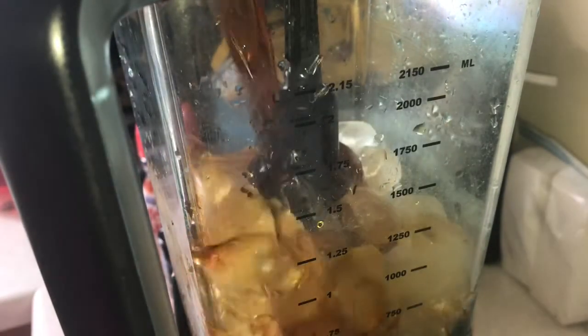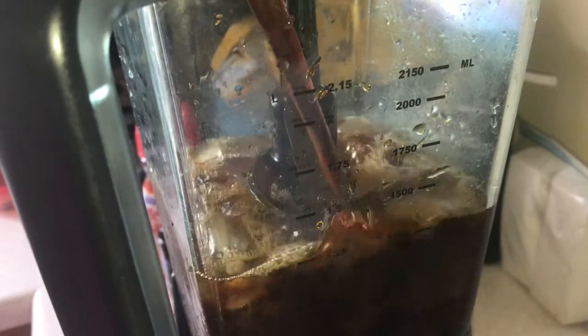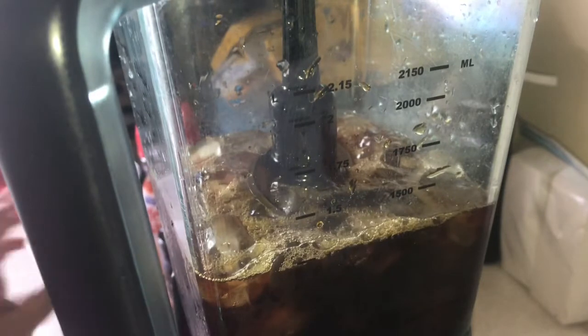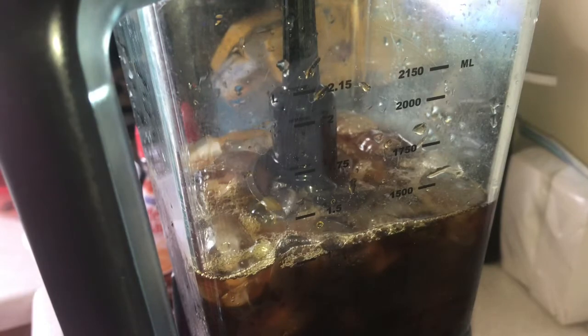Then you're gonna take your blender, put some ice in there, add your coffee, your creamer, your caramel, and blend it until it's frothy. Make sure you try to blend up the ice as much as possible.